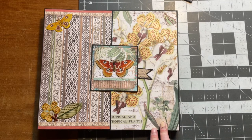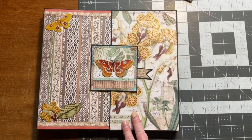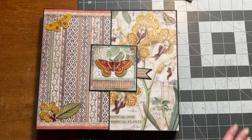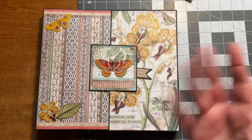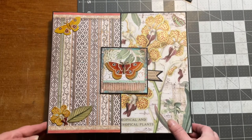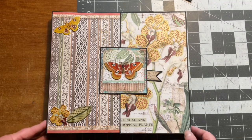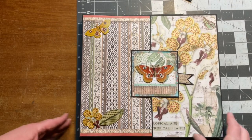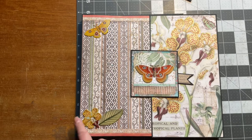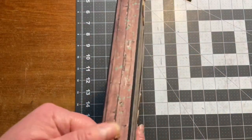This is a Stamperia Amazonia album or folio — Album Folio — Shelley Geigel's design. She says in her videos that you don't have to mention it's her design, but I respect her and she deserves to be mentioned. This folio is 9 and 3 quarters tall and 11 wide. The spine is 1 inch wide.